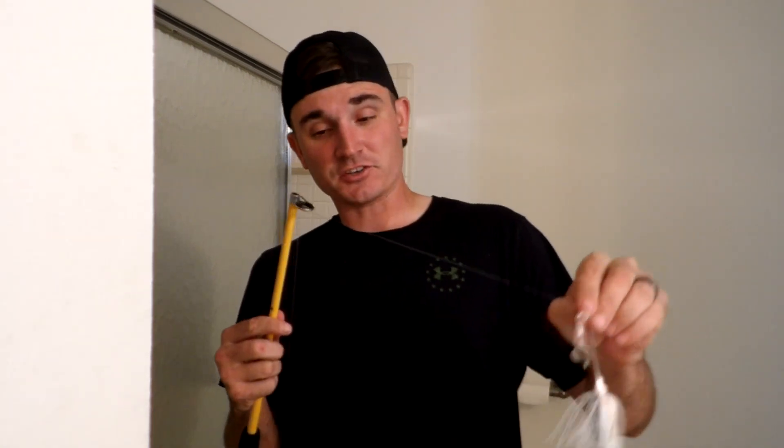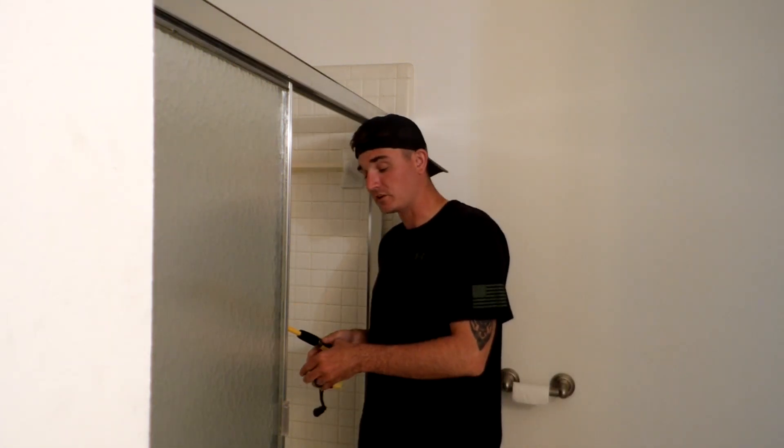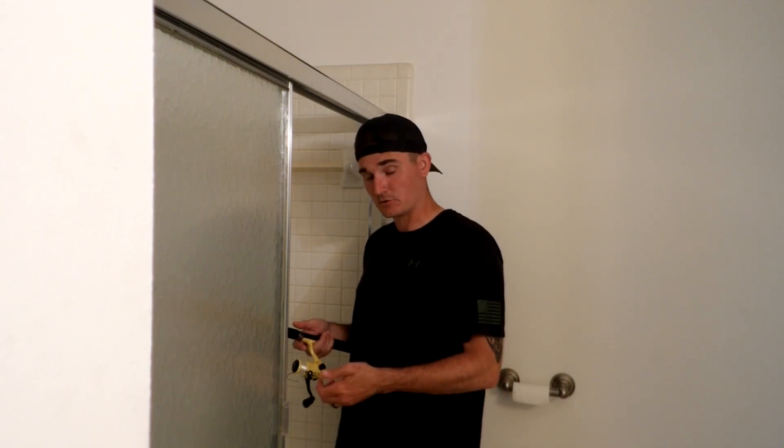The next bait I'll be showing you how to use is the buzzbait. This will be a topwater action moving bait lure, and you're going to want to consistently move these. You can also do a dead stop where you stop it in the middle of the water to see if you can catch a fish off guard or get a bite.